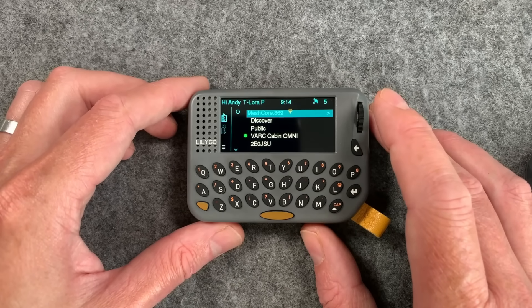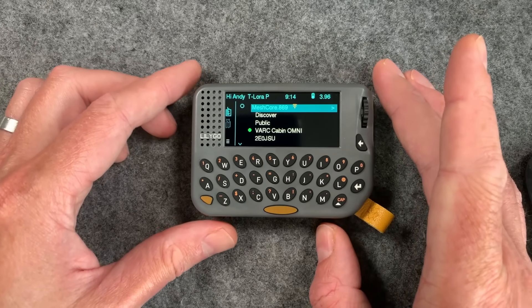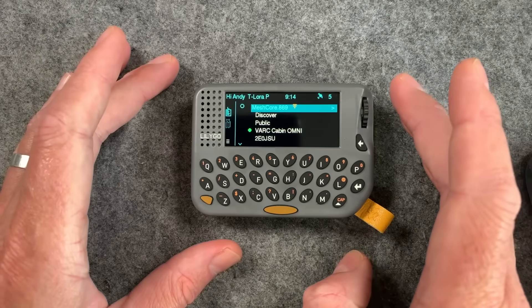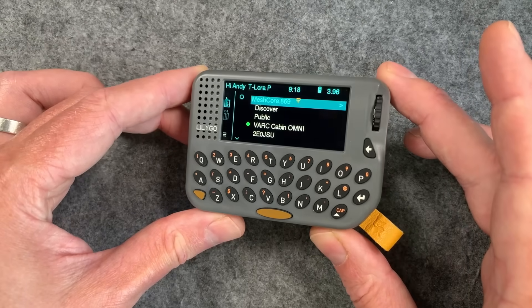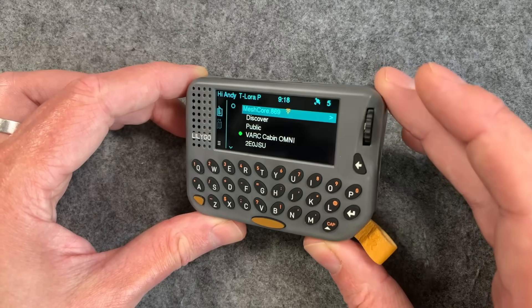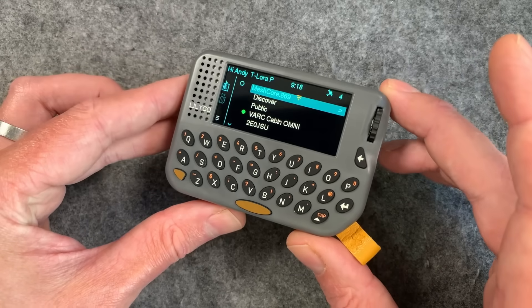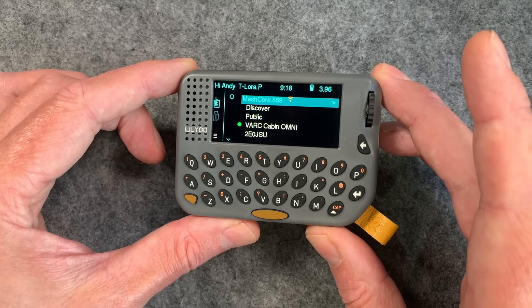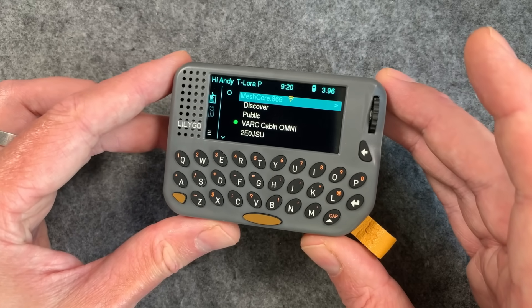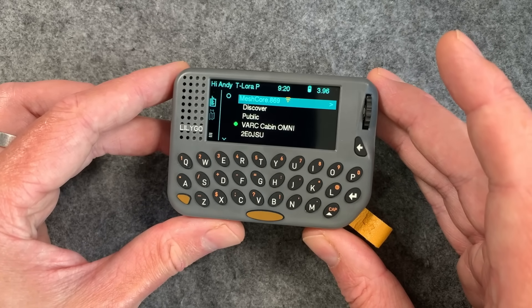Pagers are back. This is the Lilygo T LoRa Pager, and it just seems like every day in the mesh world there is something exciting going on. What this basically is is a fully standalone LoRa messaging device running MeshCore — an off-grid messaging system that doesn't use the internet. You can use little devices like this to send short text messages back and forth, and because MeshCore uses repeaters that mesh together, you can cover huge areas and create your own private messaging network.